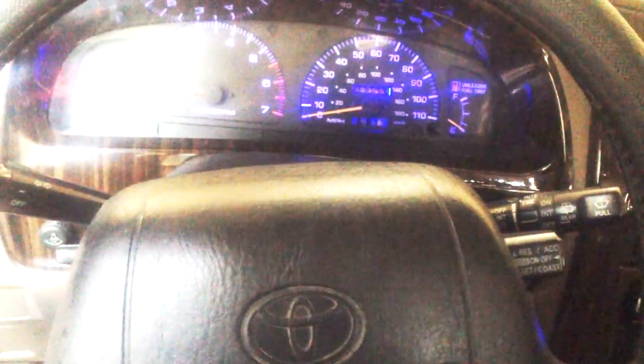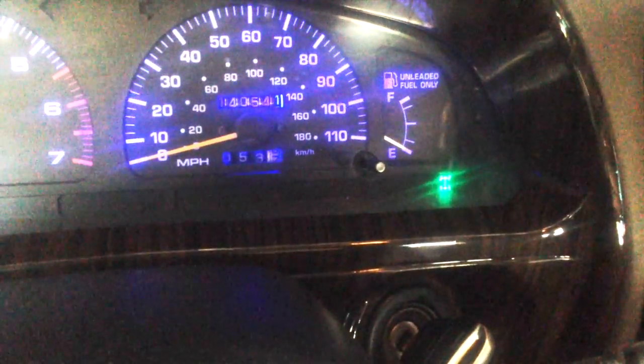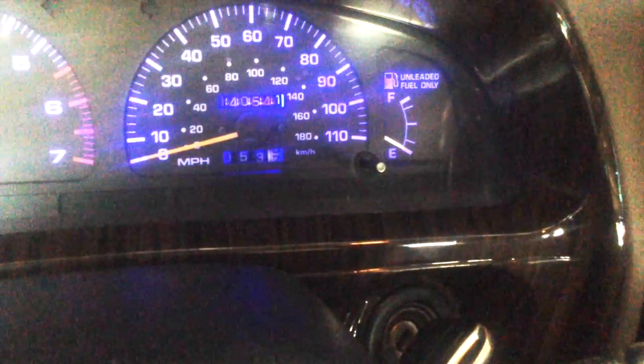Hey guys, as some of you already know, I posted a few days ago that my four-wheel drive front differential doesn't engage at all. I have a 997 limited edition 4Runner V6 with a push button. When I push the button, the dash lights come on, which is normal, and when I un-push it the lights go out — so everything seems normal, but the front diff doesn't work.